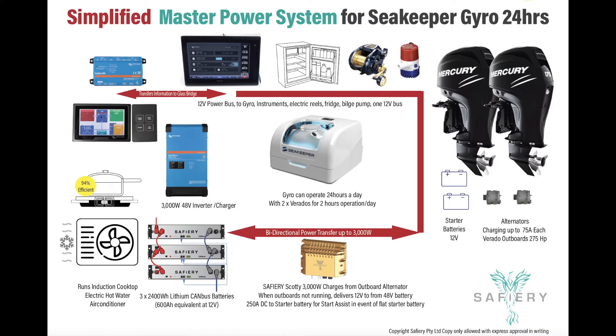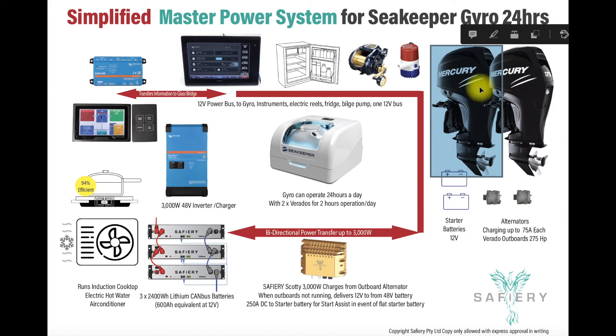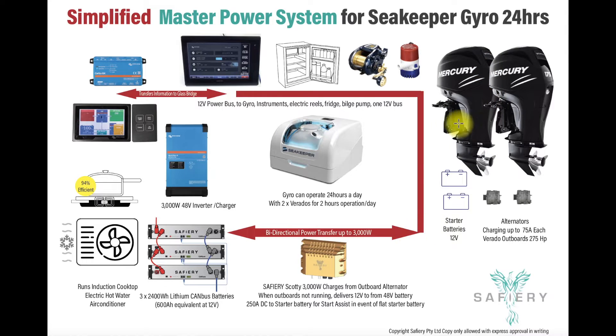Let's show the viewer the system we've got set up on the boat. Two Verados — one, two — with the two outboards connected to the Verados on the starter batteries at 12 volt. We have Scotty down here, which is a bi-directional DC-to-DC transformer out of the electric vehicle industry — high grade, five year warranty. It transfers power from 12 volt to either 24 or 48 volt. We chose 48 volt for its compact size. We've got three 48 volt batteries on board, equivalent to 600 amp hours at 12 volts, plus a 48 volt inverter. This side of the system runs an induction cooktop, electric hot water, and Jack's planning to add air conditioning in the front.